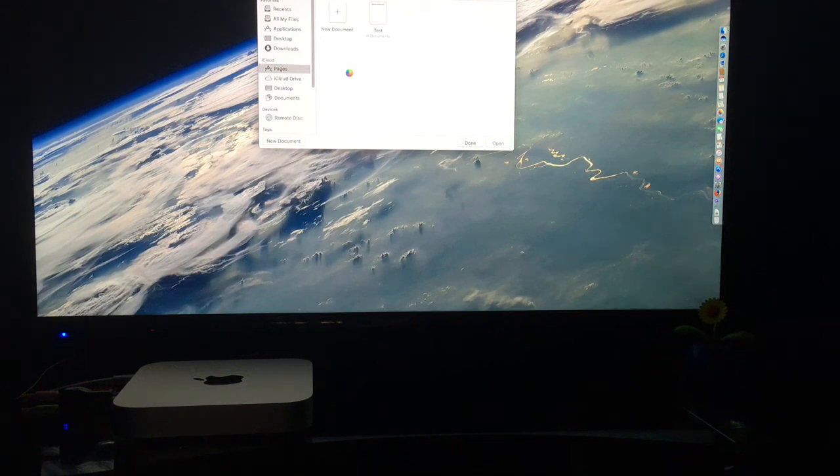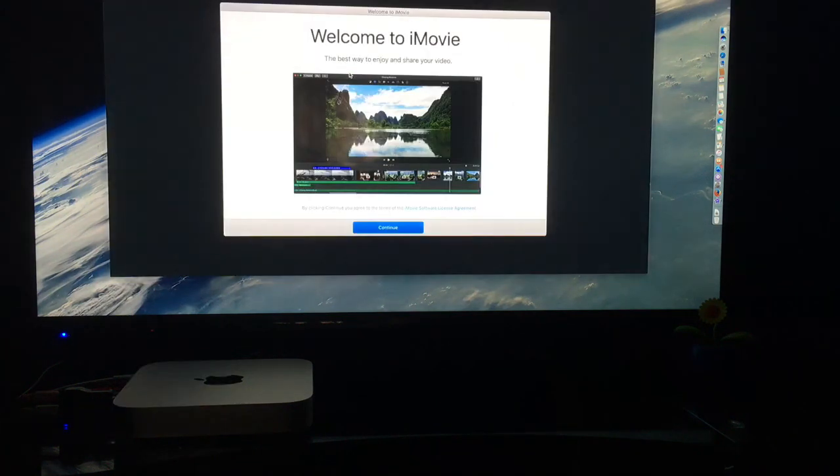With the Mac Mini there is no built-in external microphone, so it is one of the things you will need to purchase if you decide to get the Mac Mini. Another thing to note is that Siri will not close your applications for you.